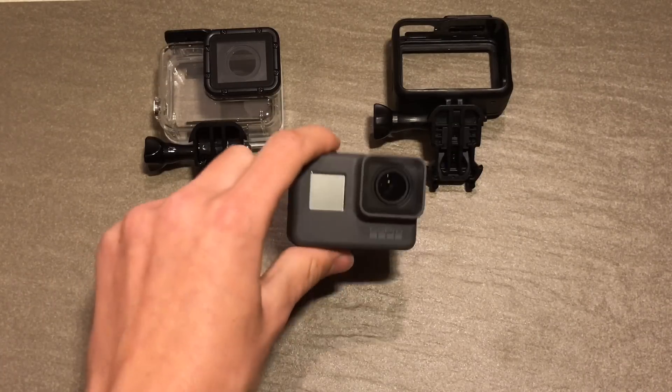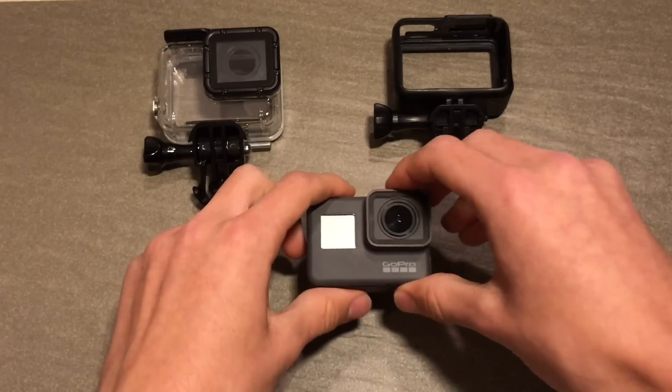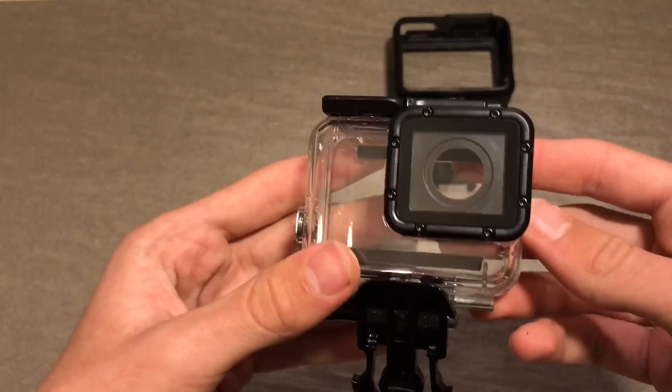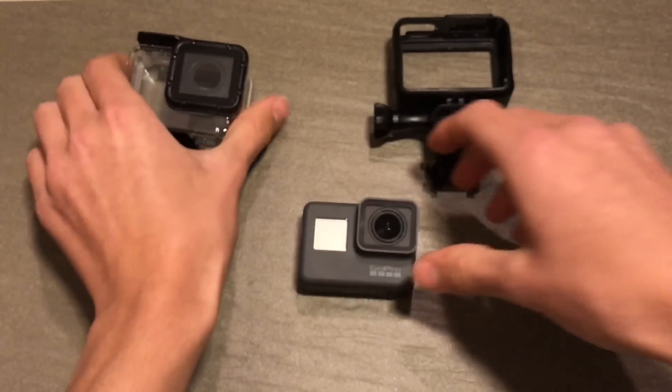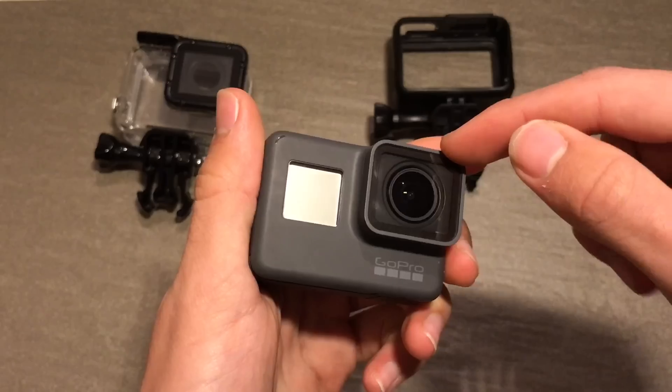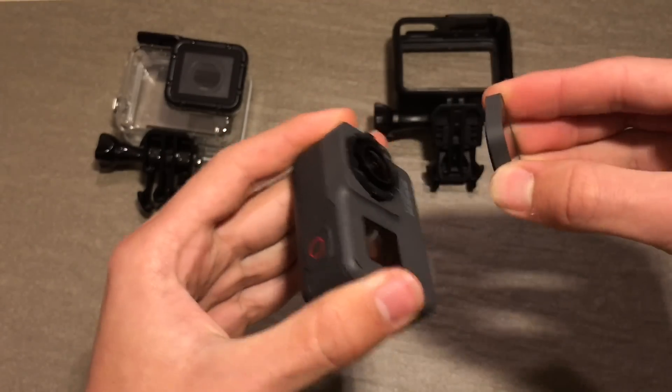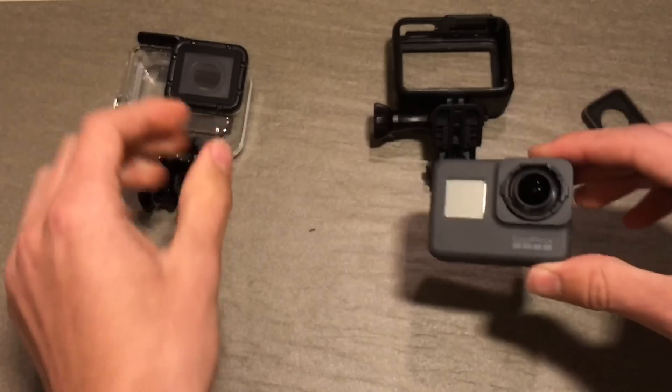This is a video on how to install the GoPro Hero 5 into a super suit housing, or a third party super suit housing such as this one. What you have to do first is remove the GoPro protective lens — as shown in my previous video, pull it out and twist, and then the two pieces are separated.